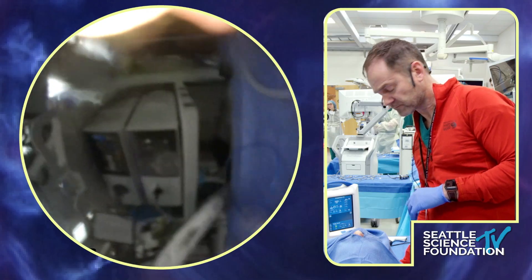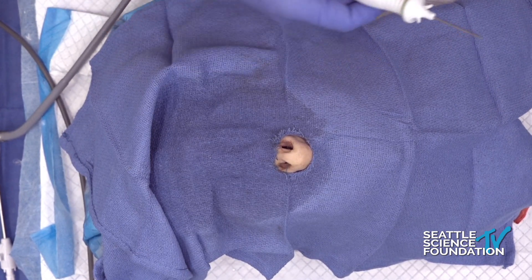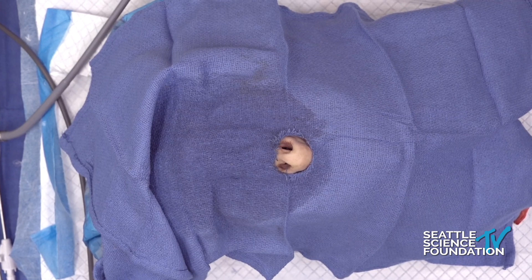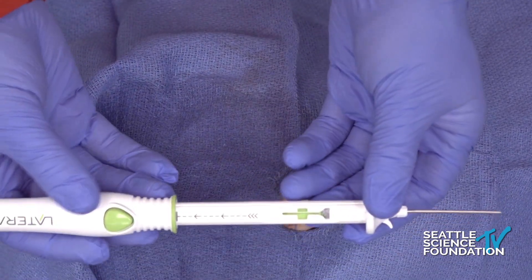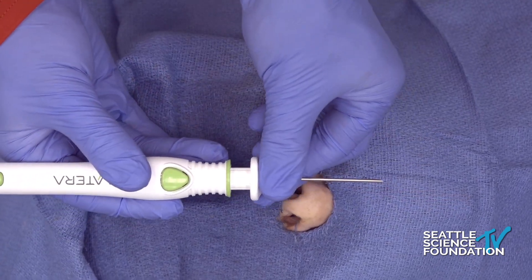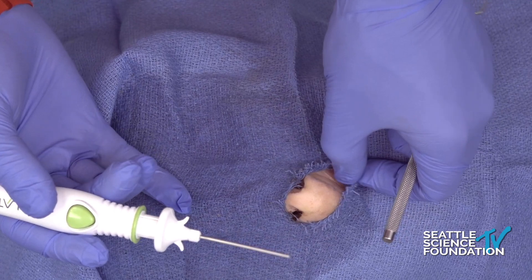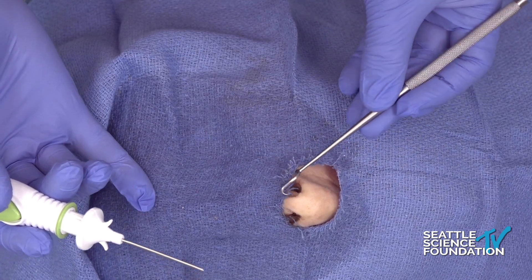The last thing: if you haven't used the Latera implants, this is a really neat device. The hardest part of the procedure is loading it. Slide it down until it clicks. There are two different sizes: a 20 millimeter and a 24 millimeter. The vast majority of my patients get the 20 millimeter. It's really nice to have a double-prong sharp skin hook.